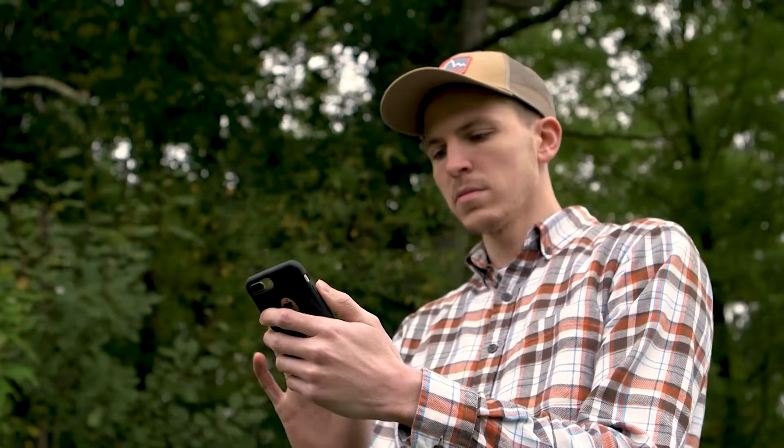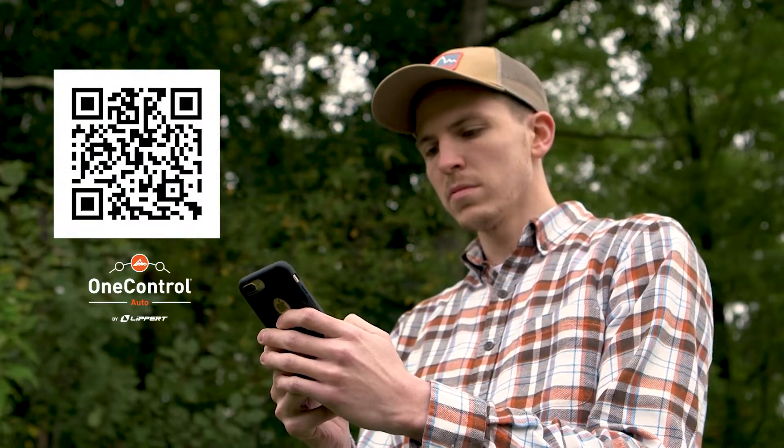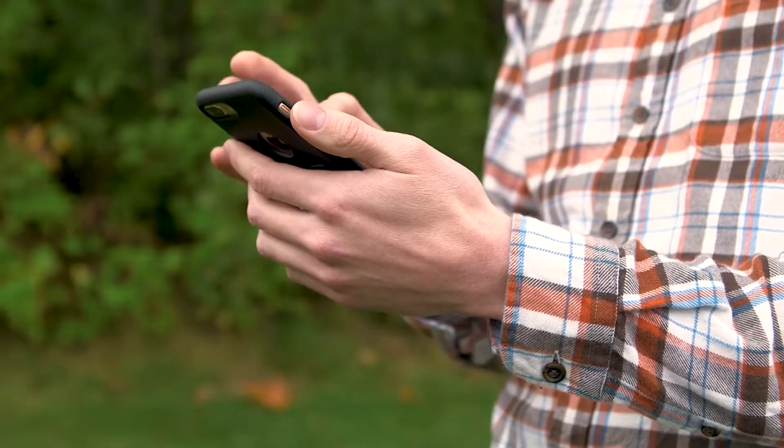Begin by downloading the OneControl Auto app from your mobile app store by scanning the QR code in the instruction manual. After the app has been successfully downloaded, make sure that Bluetooth has been enabled on your device in order to pair the Echo Brake Controller.